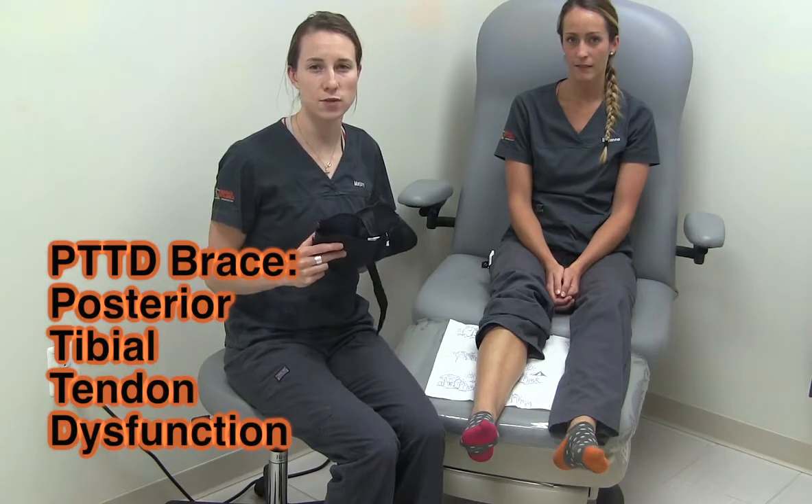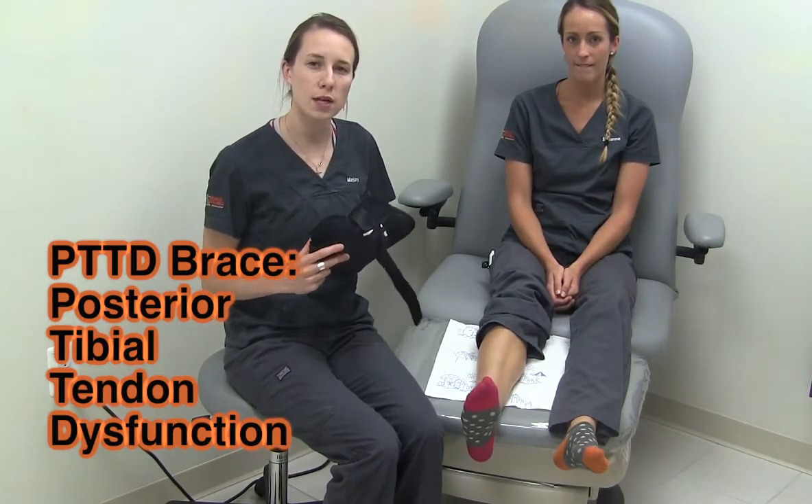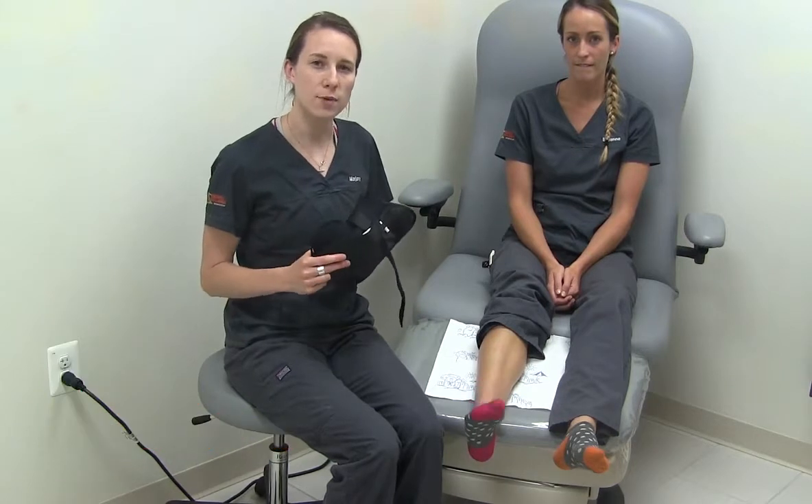The PTTD brace stands for Posterior Tibial Tendon Dysfunction. This brace provides support under your arch with an air pocket, as well as ankle stabilization and compression.